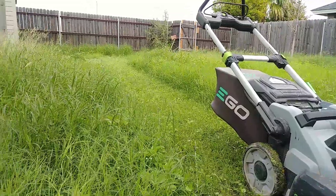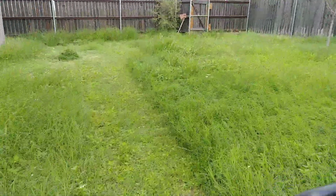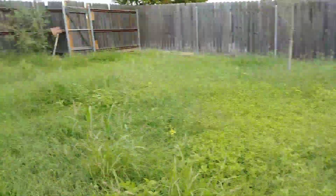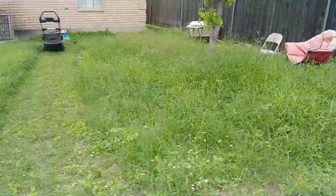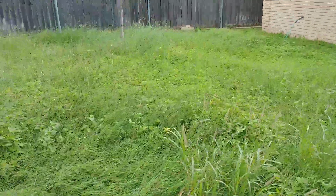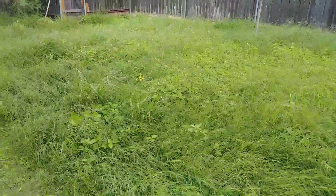Go ahead and comment, share, subscribe guys. We're gonna be doing this lawn — got pretty tall, pretty tall weeds here. And we're gonna try to do all of this electrically, so let's see how we do. We'll see you guys in a bit, we're gonna go ahead and start mowing.